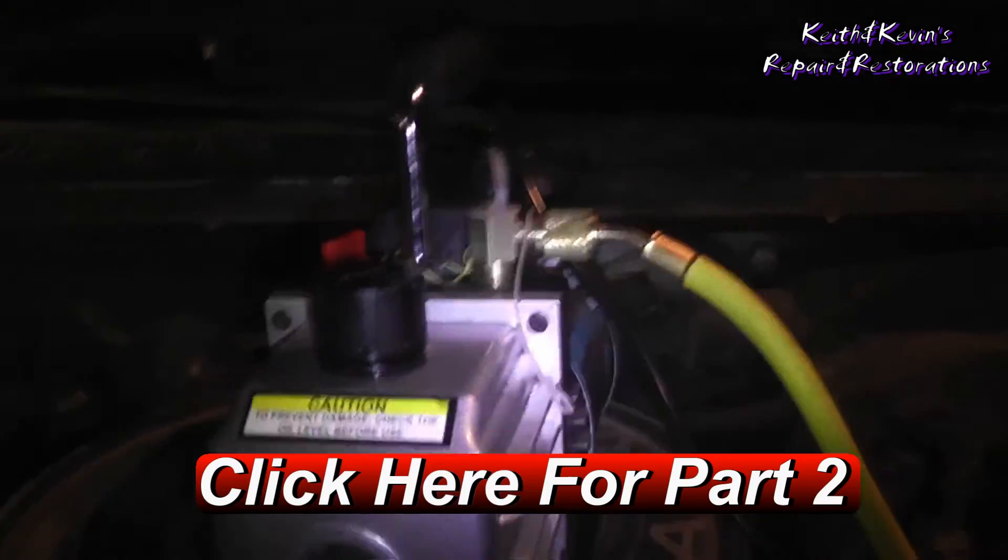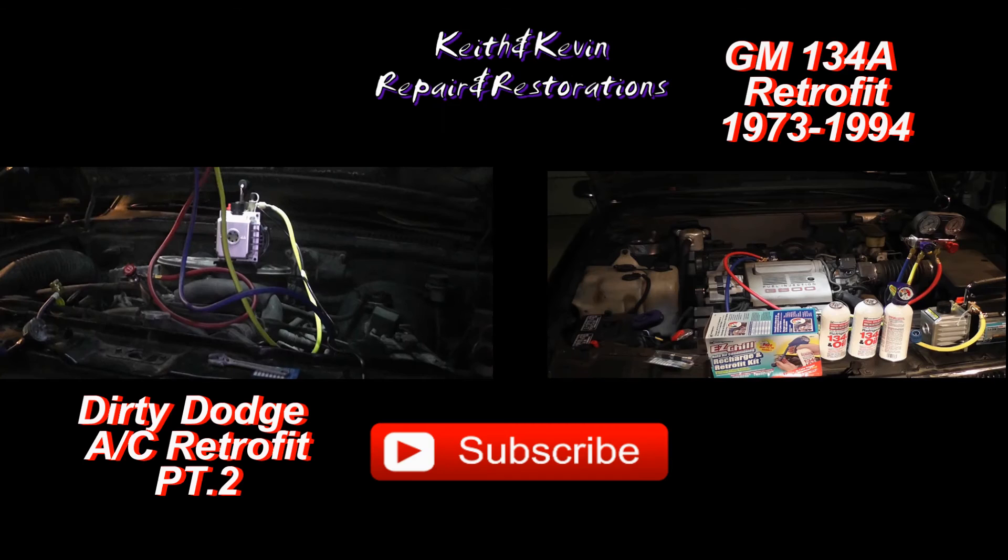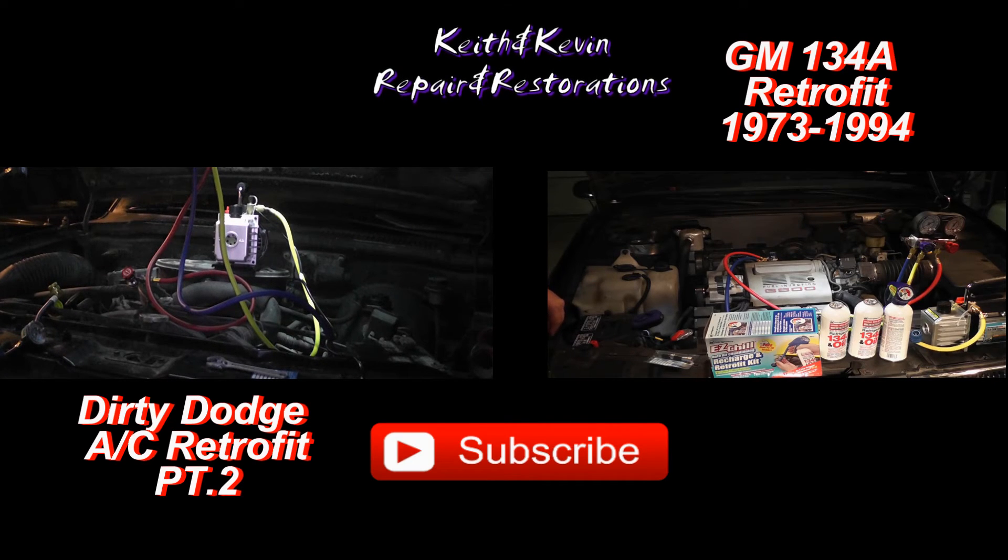All right, two and a half hours later — we'll be back.